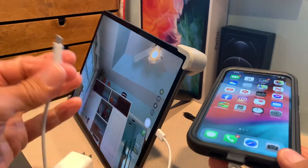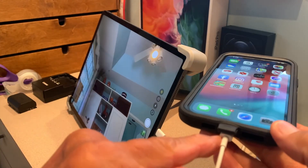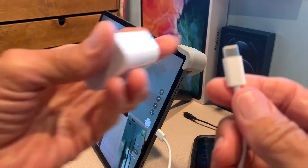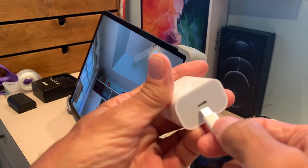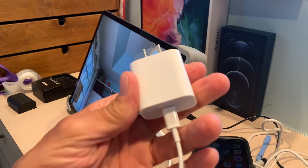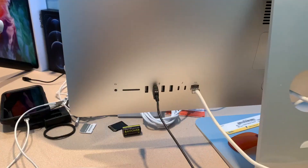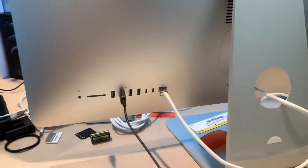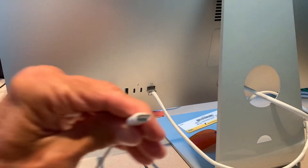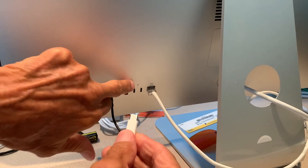This one comes with the cord and the block, but the iPhone only comes with the cord. But the nice thing about this is that I can use the block from my iPad to charge my iPhone — so that'll work. I've twisted my computer all the way around so that you can see this. Here is the new USB-C, and you'll see it's got this little thunderbolt symbol there, and this is where you can plug it in.